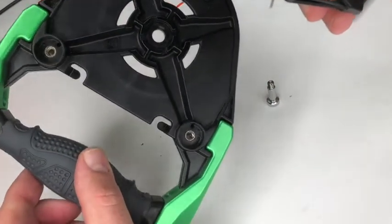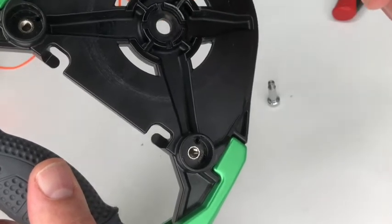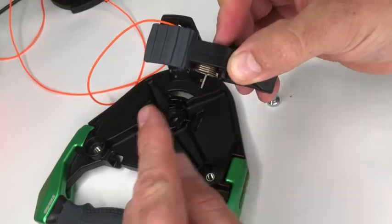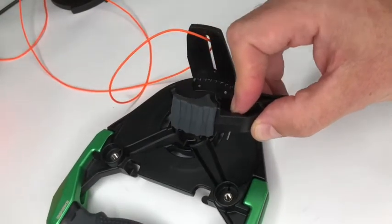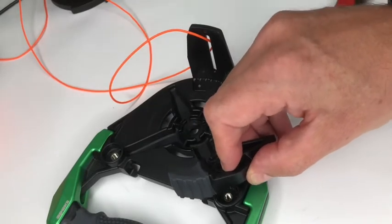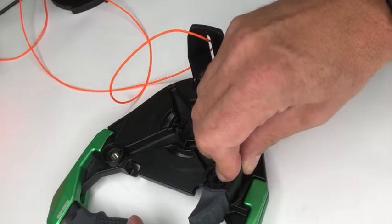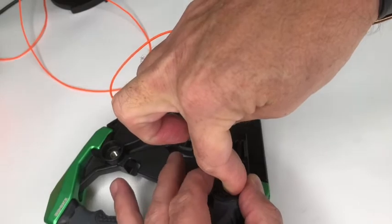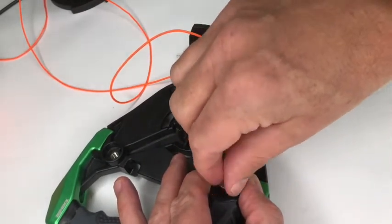Look inside the reel body and you will see a small hole — this is where the other arm of the torsion spring needs to locate. Position the spring into the hole and when it is in, just push the trigger into position. Keeping the trigger pressed down, refit and tighten the spindle bolt securely.